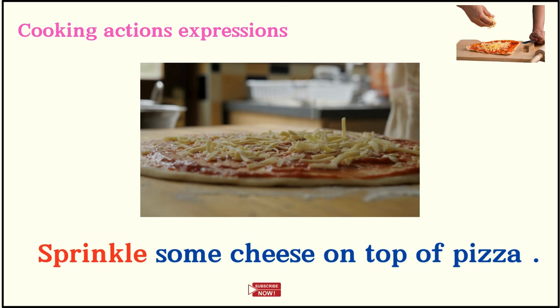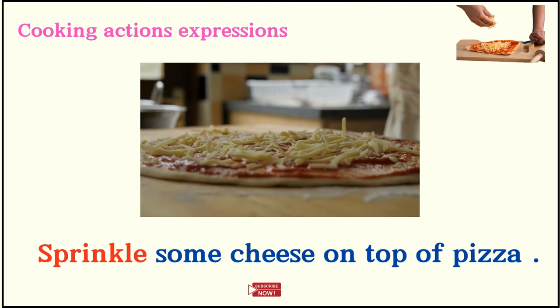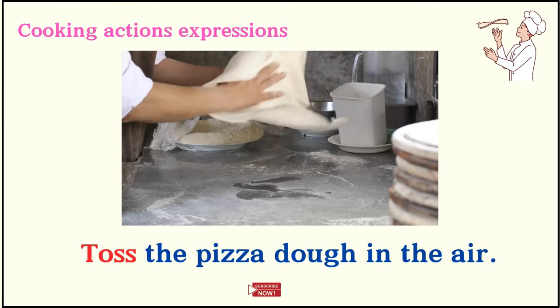Sprinkle some cheese on the top of pizza. Toss the pizza dough in the air.